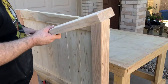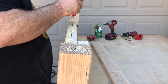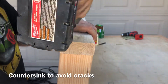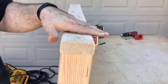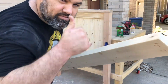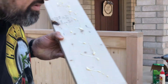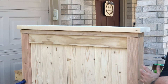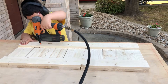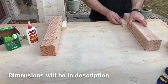We've got our headboard. Take your 2x4. Now we're going to mount the 2x6. Remember to only glue the middle because that's the only thing touching. There's your headboard — you're going to have one like this and one like this.